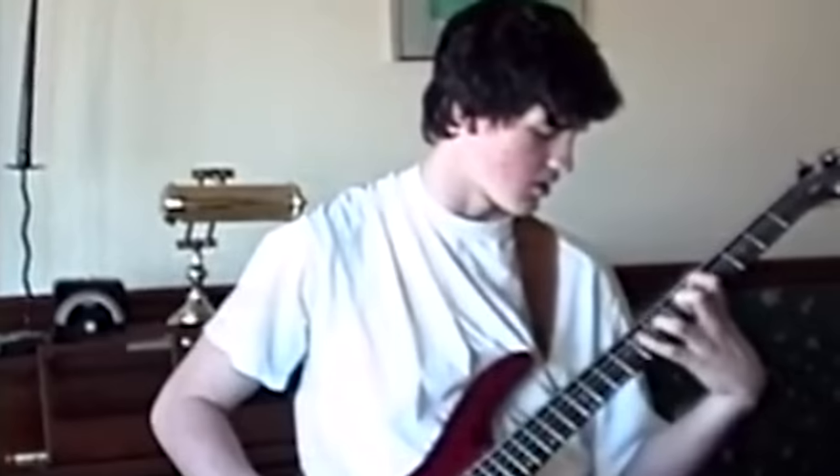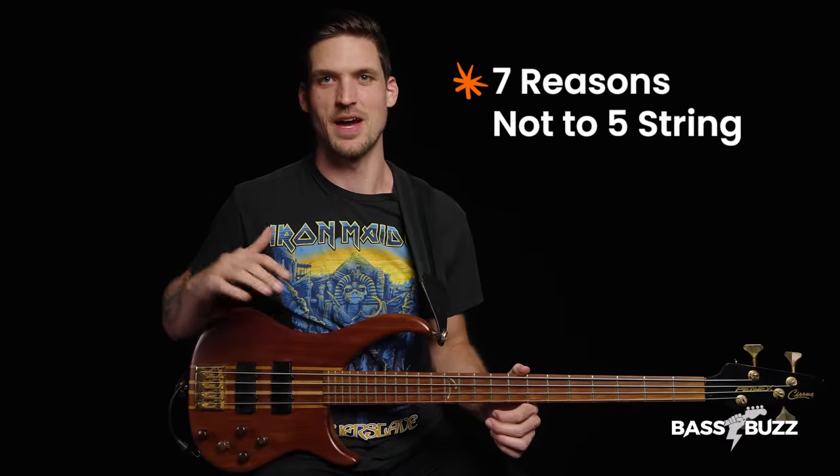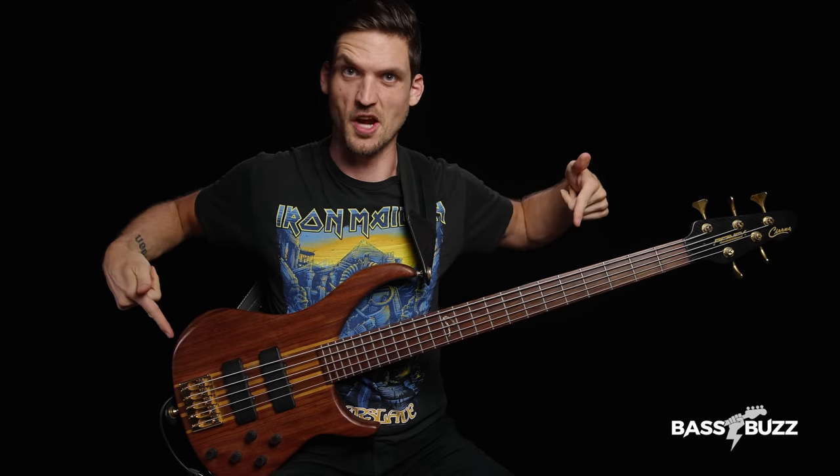I've seen a million beginners who think they should start on five-string bass. I even played a five-string as my only bass for a year or two when I was first learning. I'm going to give you seven reasons why you shouldn't learn on five-string bass as a beginner, but we'll also cover some five-string solutions and when it might make sense to go to the dark side.